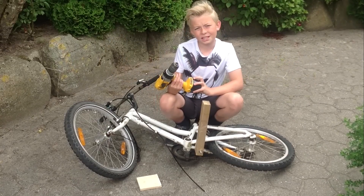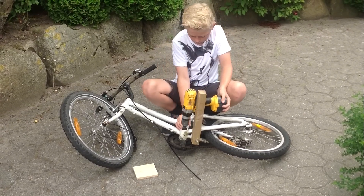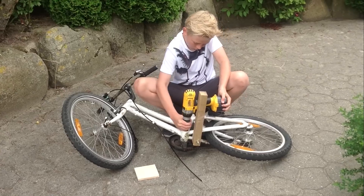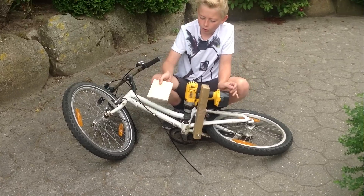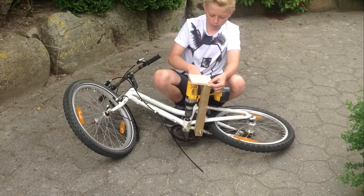Så tager du bordmaskinen og sætter på her, hvor pedalen sad. Og så tager du pladen her, hvor det lille hul er i, det skal så vende ud af mod bordmaskinen.